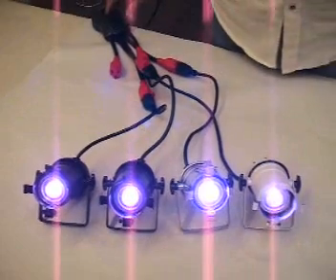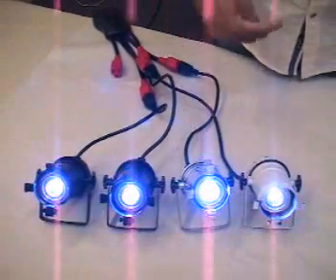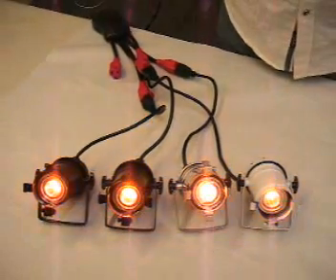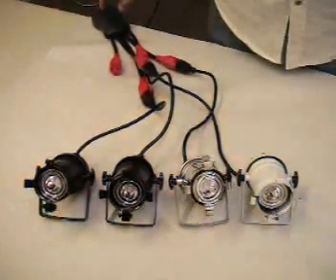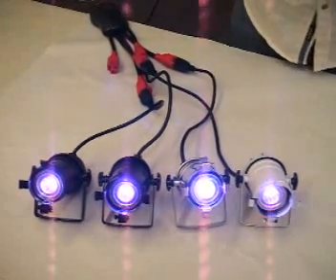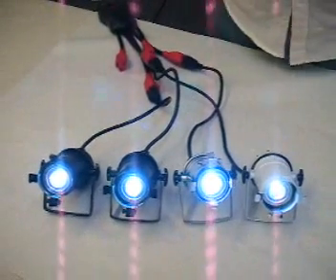We're going to get to the built-in programs available in this unit, starting now. After you go through all the solid colors, you have a fast chase, and then a slow chase. Once you've gone through all the solid colors and those four built-in programs, if you turn the switch on and off again, you come back to white and then cycle back through the preset colors.